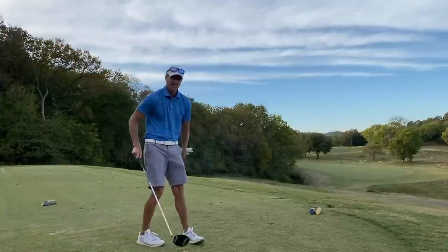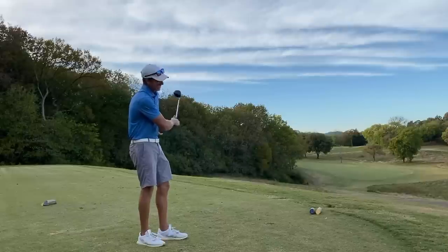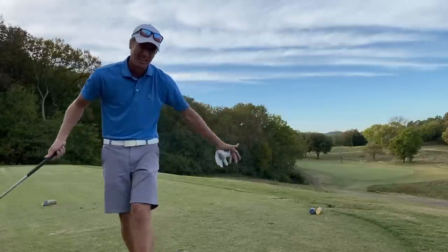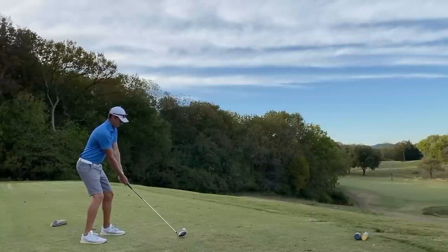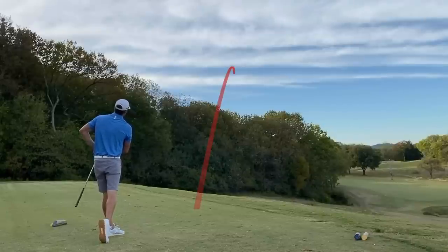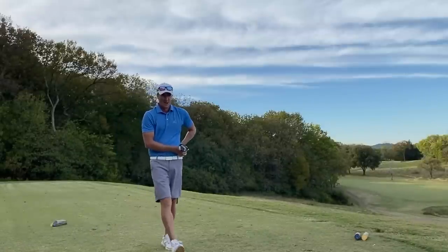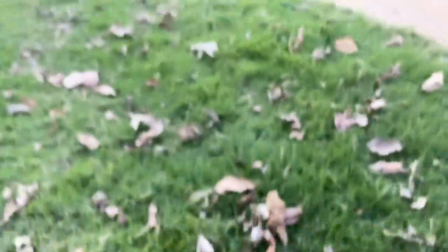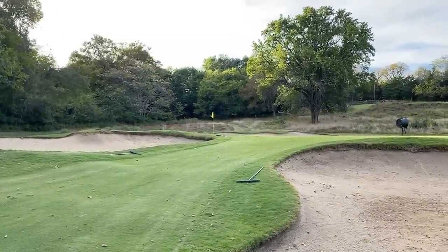Number five, par four, 380 yards from these tees. We're going to be taking it over the corner of those trees — it's borderline drivable but we've got to hit it really good. Most likely up there chipping, but I didn't come here to lay up — we're going driver. Not going to hit it a whole lot better — we'll take that one. We're going to go up there and see where it ended up. Not bad at all — have a decent little 25-30 yard wedge left.